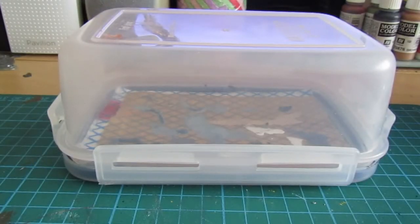Hi everybody, thank you for joining me. I thought I would show you my wet palette. There are a lot of videos out there that show you how to create your own wet palette, but I just wanted to perhaps give a tip that some of the others don't give. Some of you may not be aware what a wet palette is, and I'll try to show you what they are useful for.